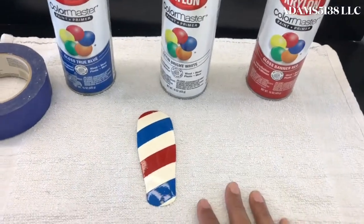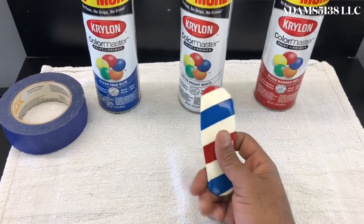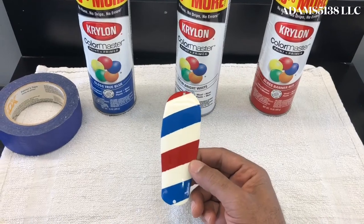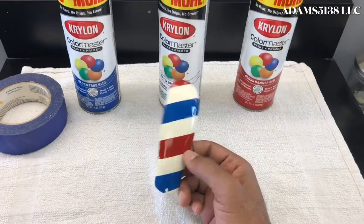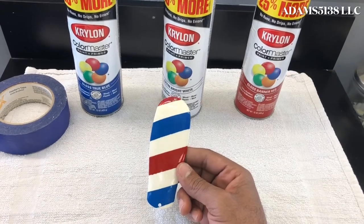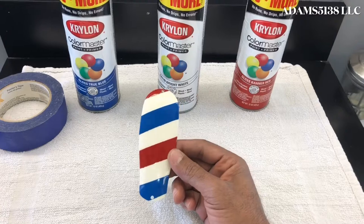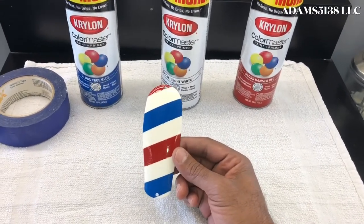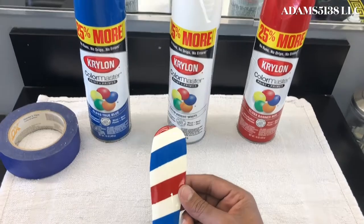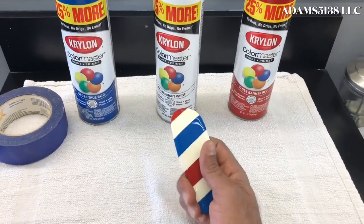I didn't use anything to sand it down. I basically took the plain Jane master cover, put a few coats of white on it, then I did the blue first, then came back and taped it off and did the red. I had to wait till it dried, come back and spray, wait till it dried, come back and spray. After that I put the clear coat on — I forgot to bring that can — but it was a clear coat. It's shiny. I put a few coats of that on.